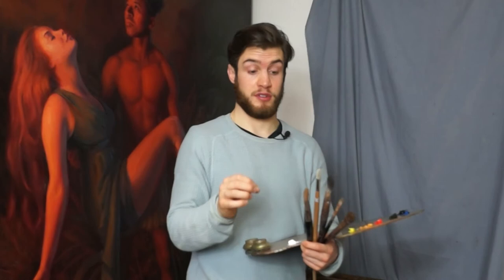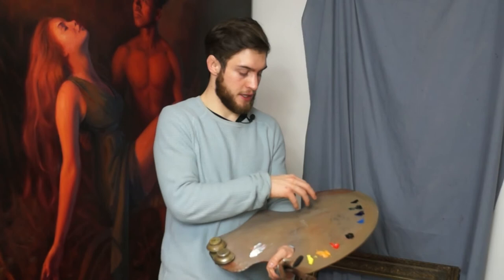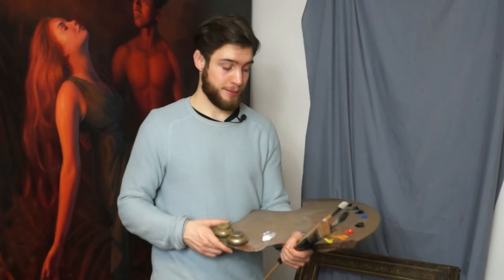One thing to note is that I keep all the paints at the far edge of my palette. I don't want to put any paints too close to the top on this side of the palette, because as I paint I'm going to get covered in paint all over my clothes — which still sometimes does happen — but this way it's easier to be neat and tidy.